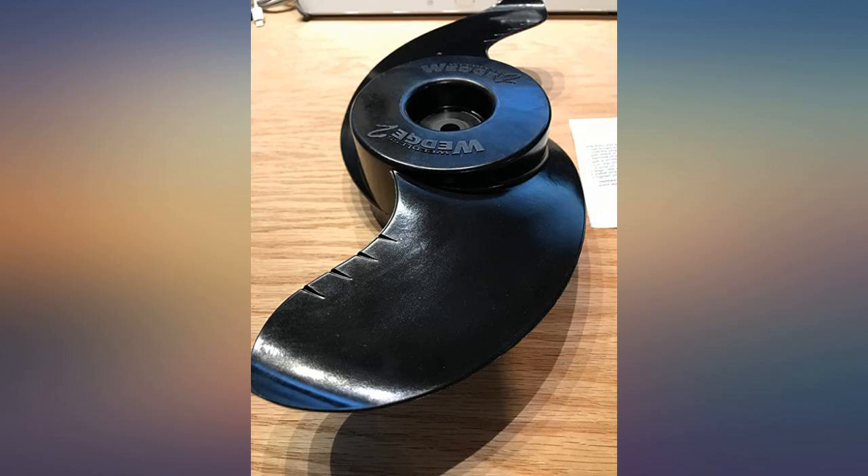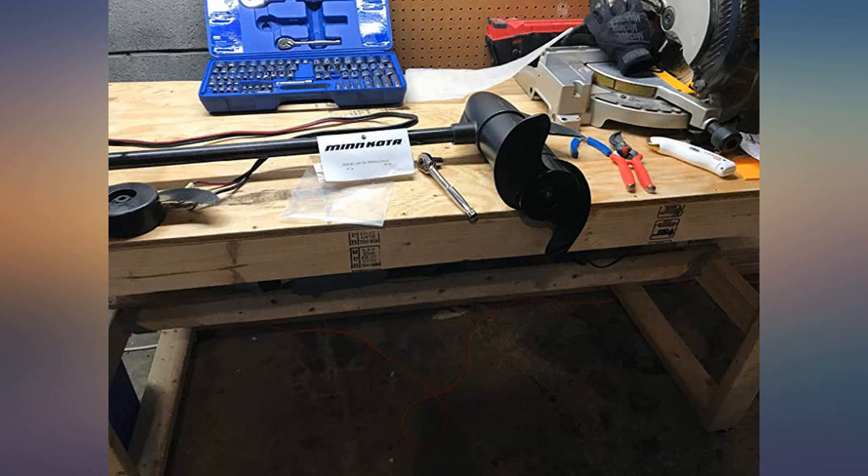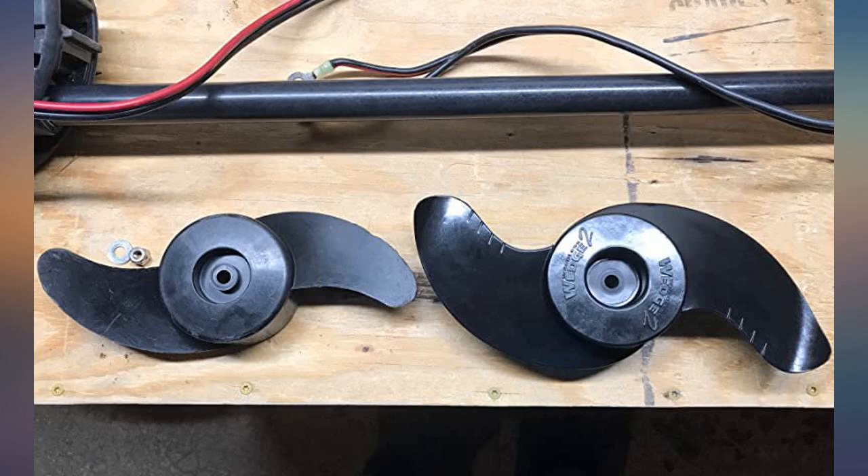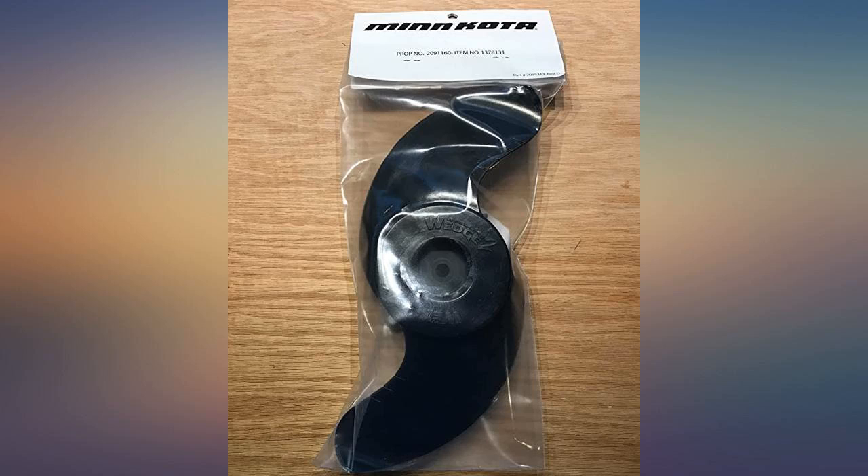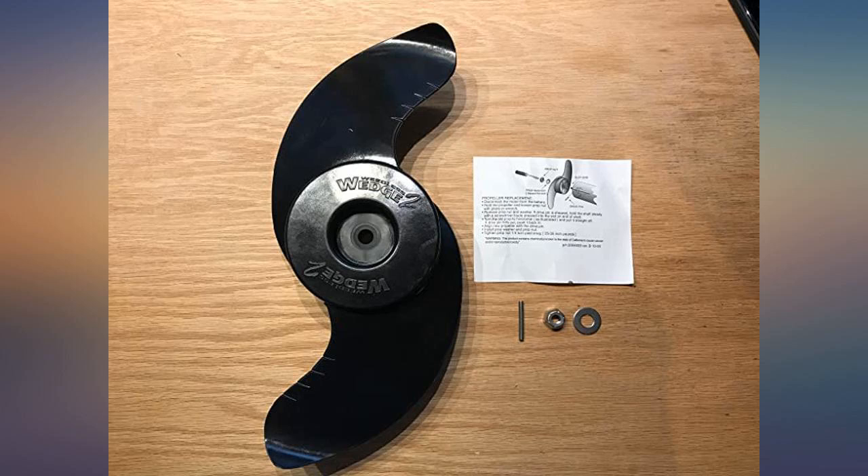I did not even realize how beat up my prop was on my tiller trolling motor. Lots of river bow fishing had my blade ground down to about half the size. Check the Minnkota site for fitment — this works on my Endura 34, but larger and smaller models require different props.